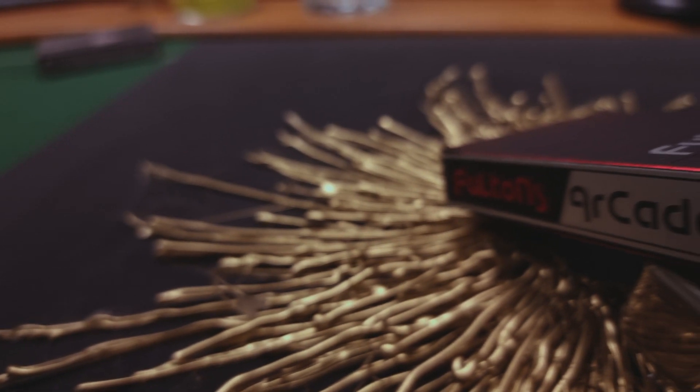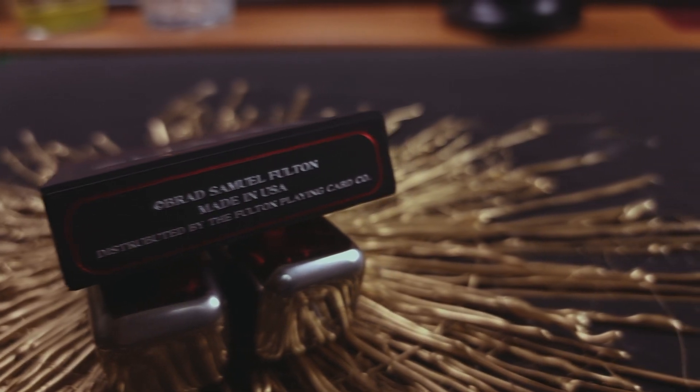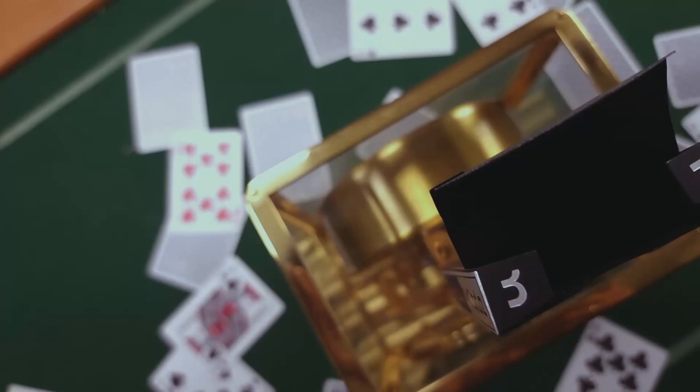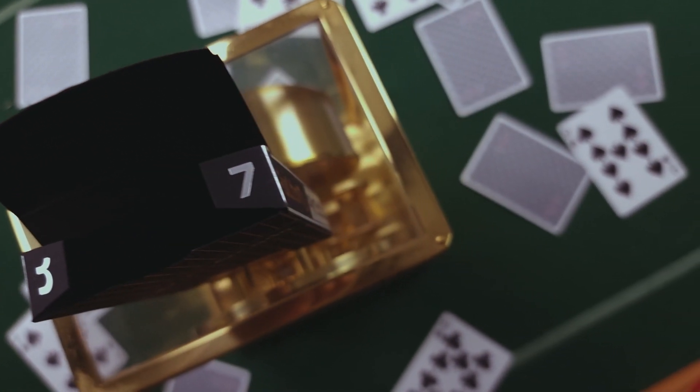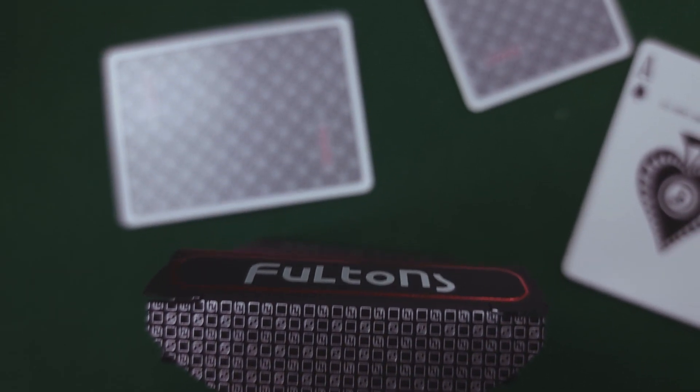The Ace Fultons is a deck designed by a guy named Brad Fulton. He has done a lot of work with the Buck twins, Dan and Dave, designing cards with them for over a decade. He started working with them on the Smoke and Mirrors, which is one of the biggest decks in the playing card industry for magic and cardistry. That deck has been printed about seven or eight versions. About two weeks ago they dropped a new holographic design set of two decks that sold out in under two minutes.